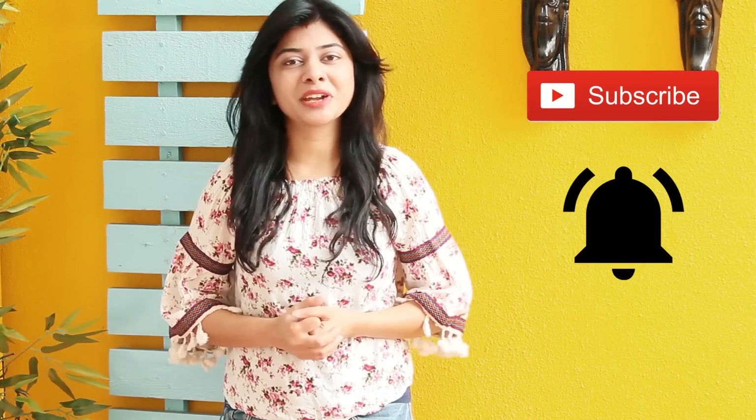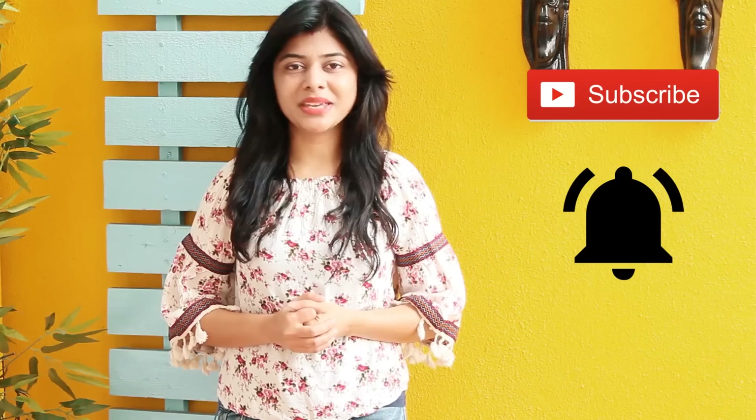Hi everyone, I am Priyanka and you are welcome to my channel The Terrace Kitchen. Today we will see the recipe of Hot Chocolate which is perfect for winters. If you like this recipe, give this video a big thumbs up and subscribe my channel for more such wonderful recipes. Do not forget to leave your suggestions and comments in the comment section below. Now let's take a look at the recipe.